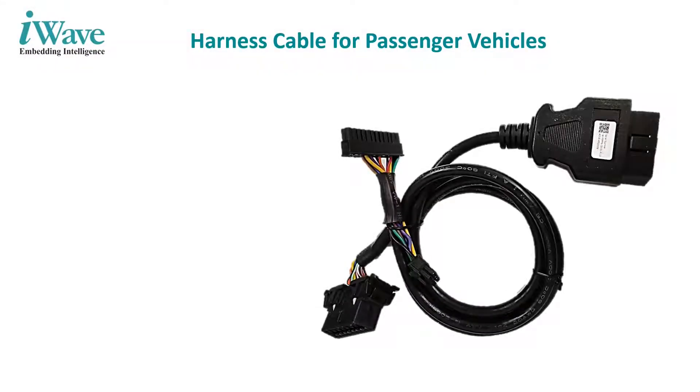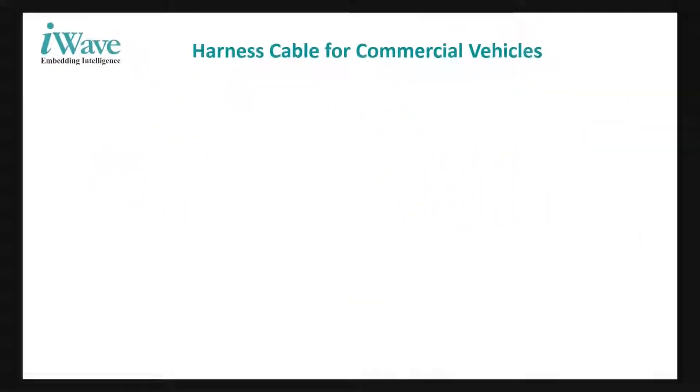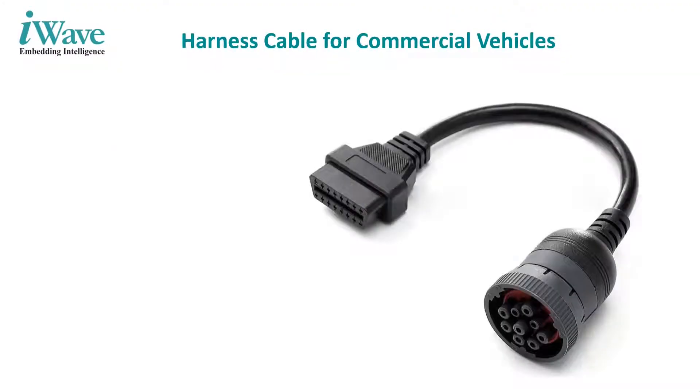Complementing our telematics unit, we support the necessary cables to integrate the telematics unit with the OBD connector, which can be customized based on the installation requirements.